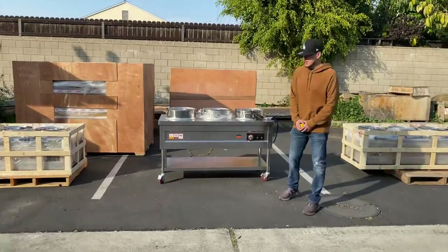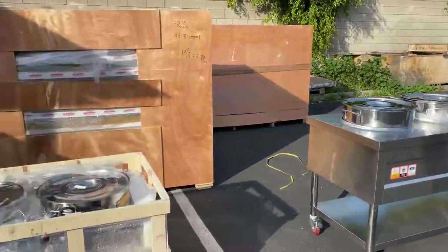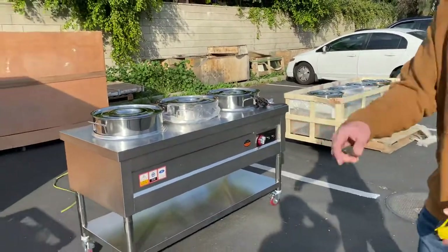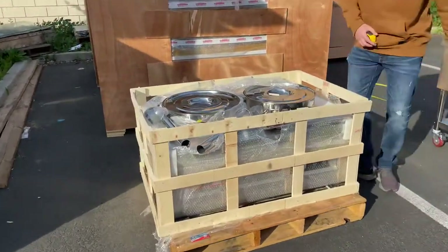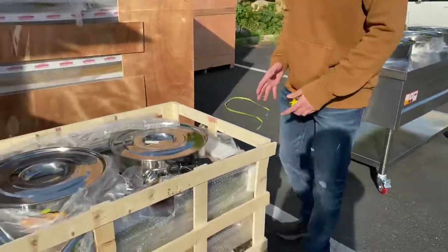Today we're going to demonstrate some of our brand new items — we're looking at our soup steam warmers. We're going to have three sizes available: a two bowl, a three bowl, and a four bowl. Starting off with the smaller size, the two bowl — as you can see, it doesn't have the wheels. It'll look just like this one right here; the only difference is going to be the size.